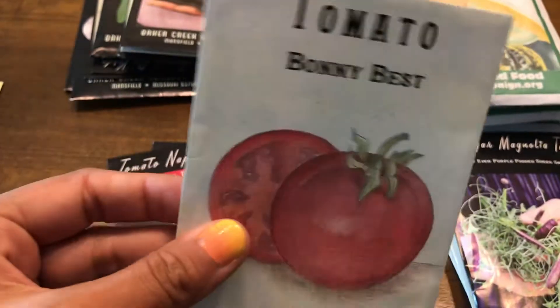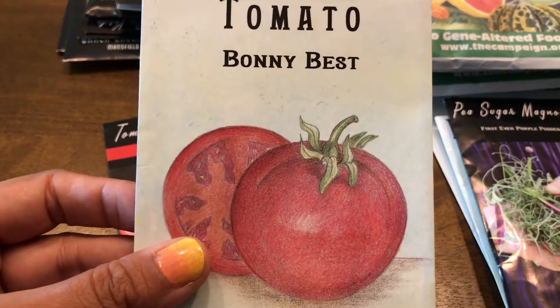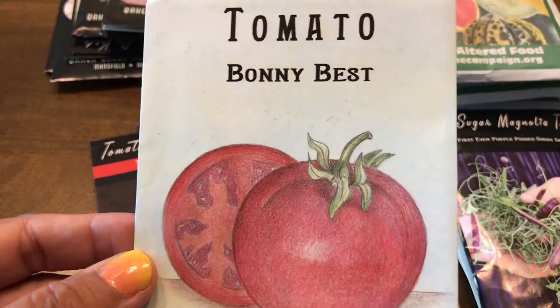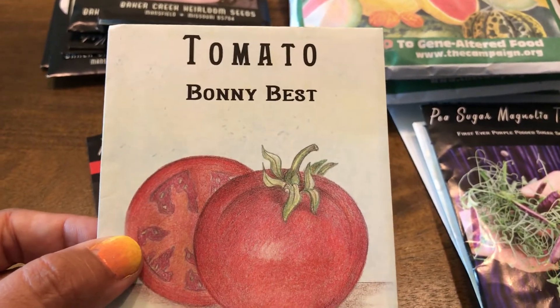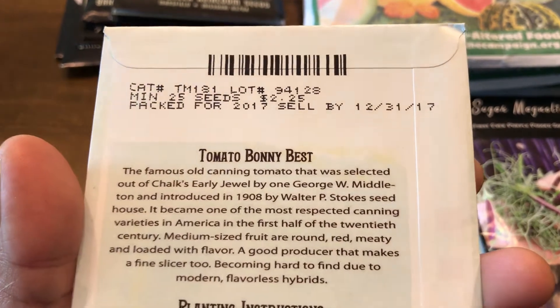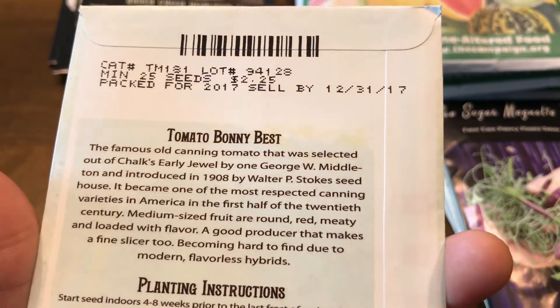This is Bonny Best tomato, which is good for canning. I got great reviews for this from Appalachia Homesteading videos on YouTube — she highly recommends it and produced quite a bit. She lives in Tennessee and I'm in Texas, so I'm not sure if it will do the same here, but I thought I'd give it a try.